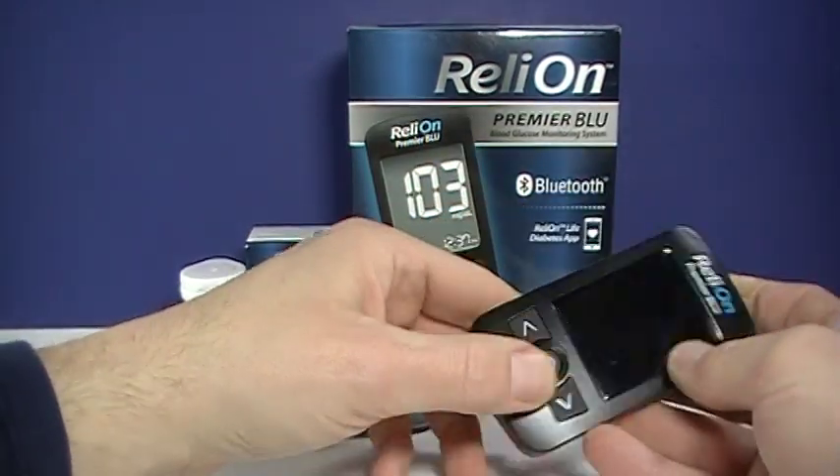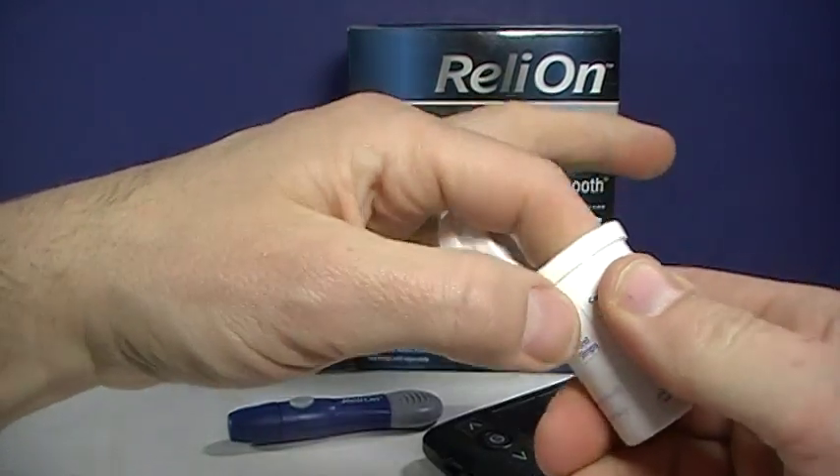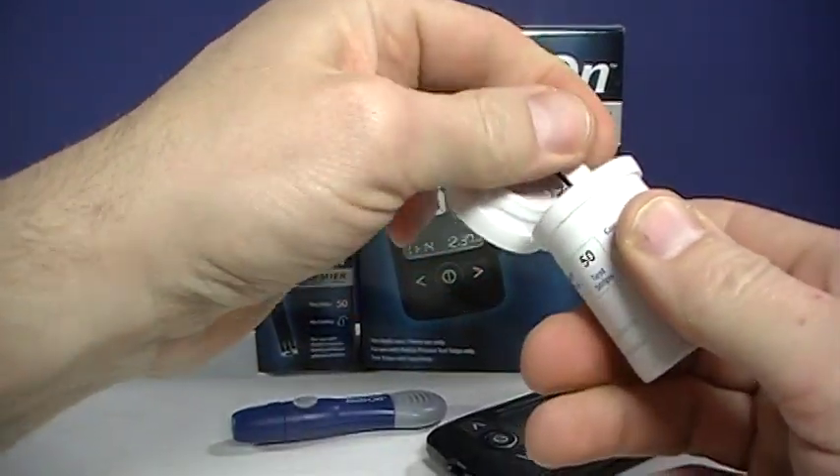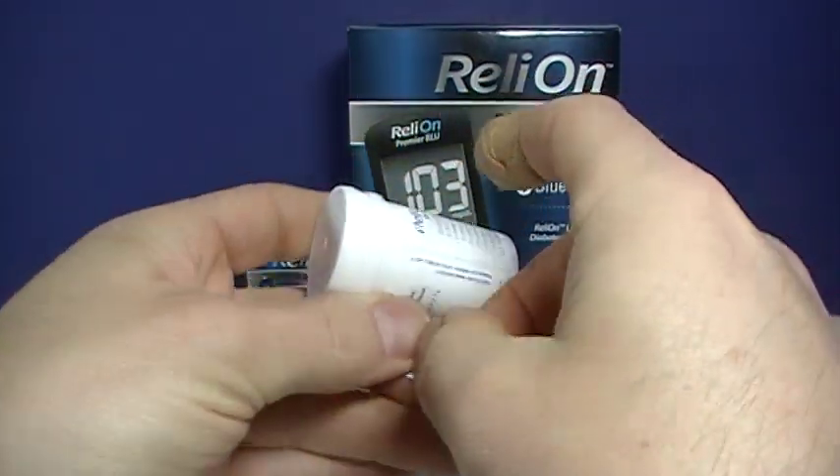I'll show you a quick blood sugar test with that, and then we'll go on to some other functions of the meter. So of course, get a test strip and seal your bottle back up.